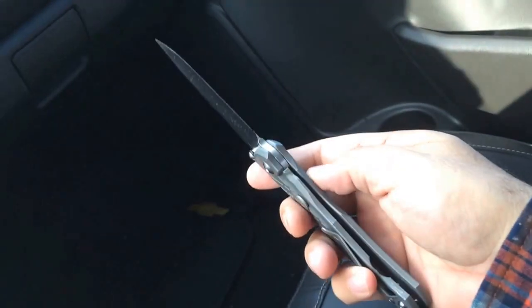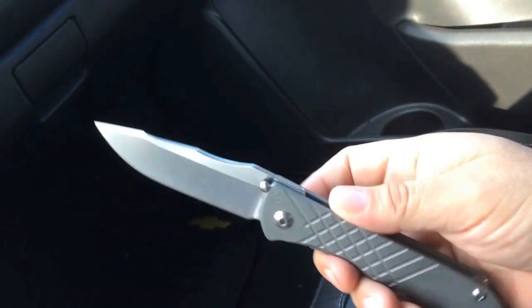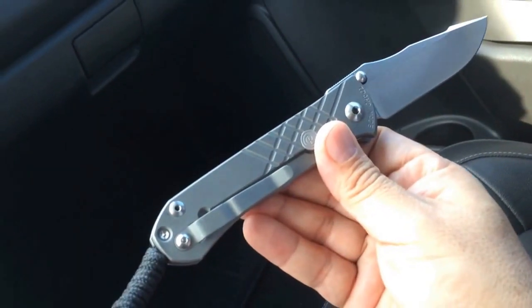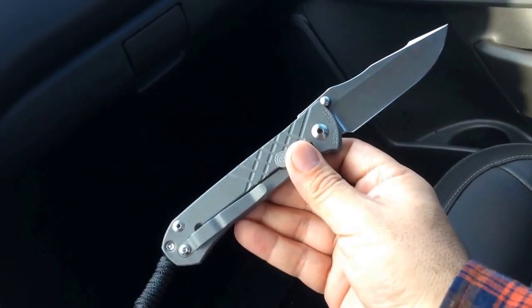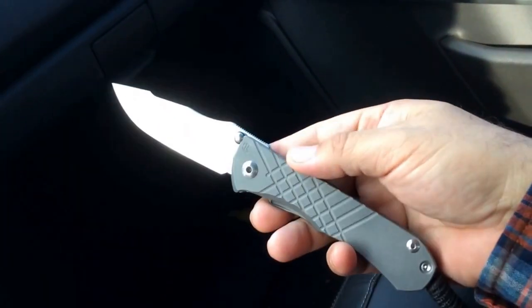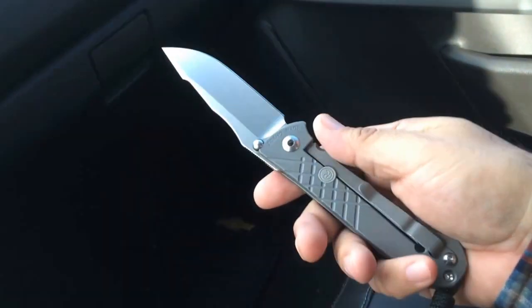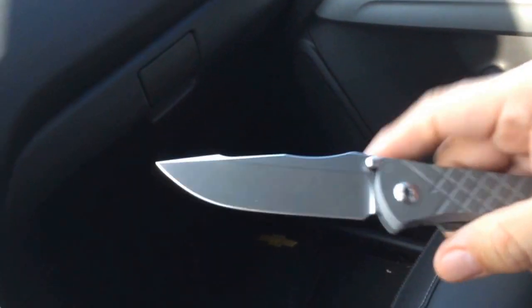I'm trying to stick to about three or four knives, but for those of you that love knives, you know it's very hard. I'm constantly picking up knives in trades, or if there's a knife I really want to try out I'll buy it and then I'm kind of stuck with it. If I don't like it I don't carry it. I do tend to give knives as gifts on birthdays, but sometimes it's hard to give away a $300-plus knife.